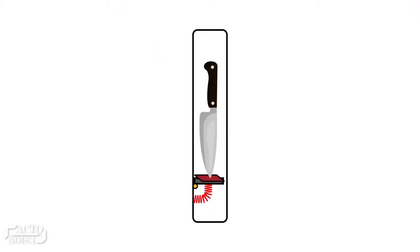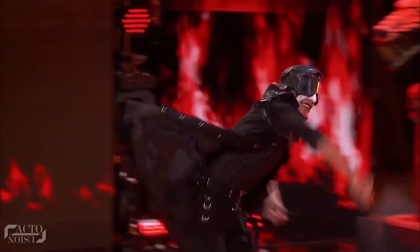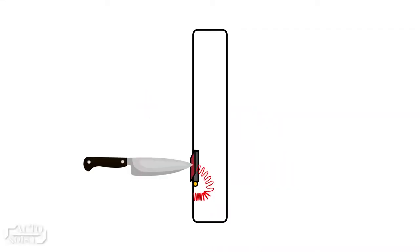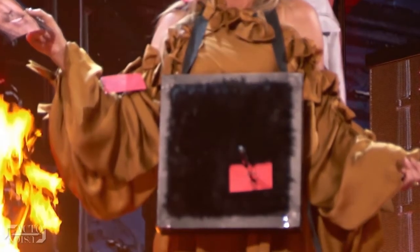This picture shows how the pre-cut photo and the knife were placed on a spring-loaded base inside the secret compartment. When Mickey pretends to throw the knife, the base is raised to its vertical position, which creates the illusion of a knife hitting the target.